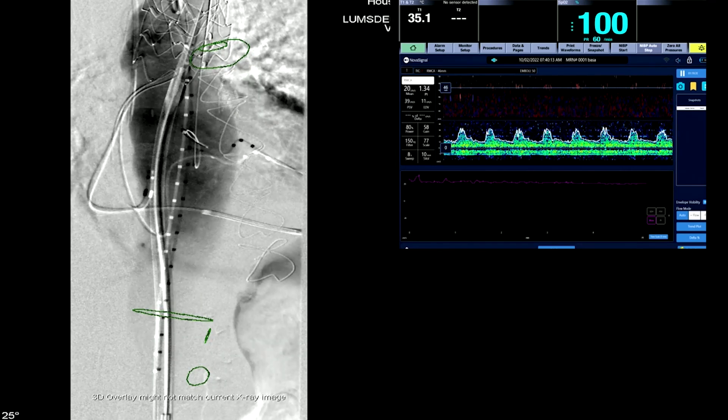Looking at the TCD now, there's no evidence of embolization at all. We're looking for the origin of the celiac, and we're going to deploy right at the top end of the celiac — you can just see it flashing in the background there.